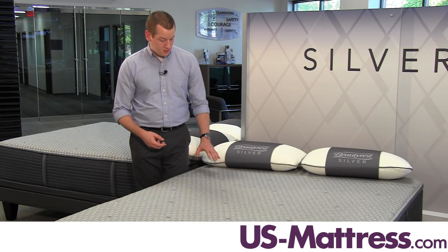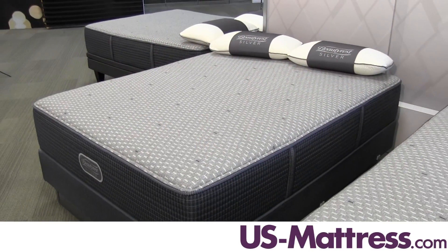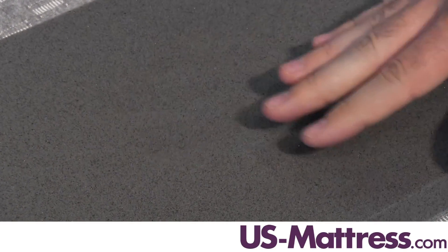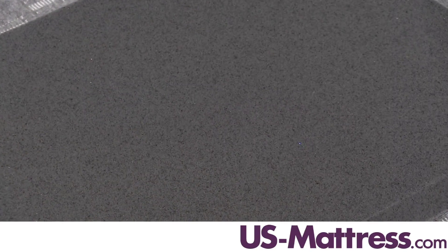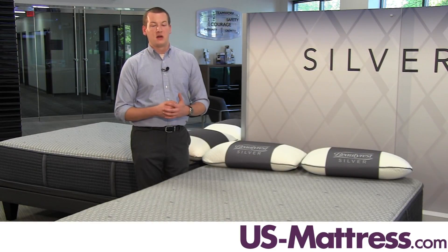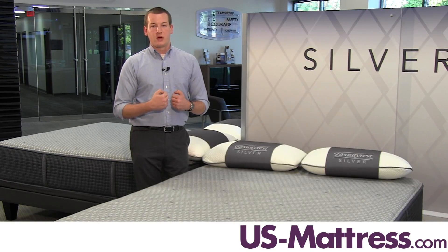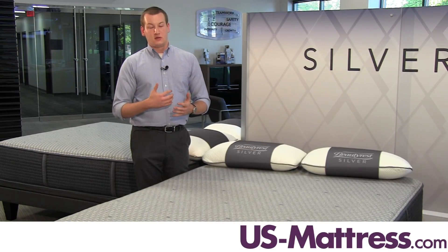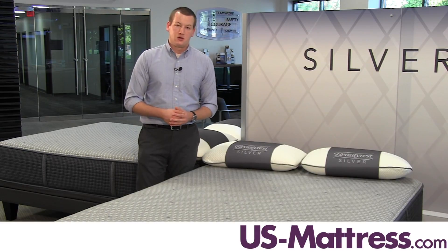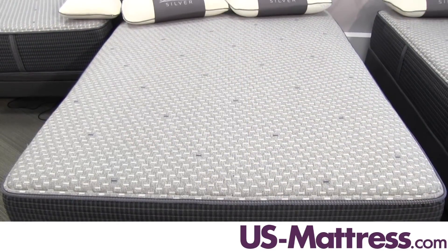The first comfort padding layer in this mattress is the newly introduced Dual Cool Technology Memory Foam, which is exclusive to the Silver line because it has silver infused into the memory foam. Silver is naturally the most conductive metal, so the particles in the memory foam are going to help draw away heat and moisture from your body. Silver is also naturally antimicrobial, so it will help prevent odor-causing bacteria growth as well as mold or mildew, keeping this mattress lasting fresher longer.